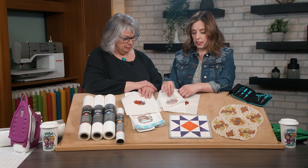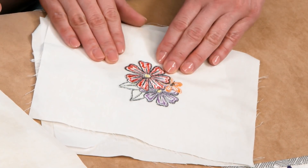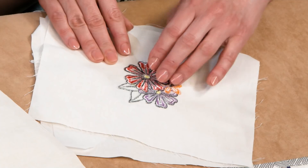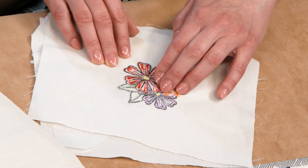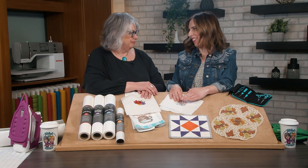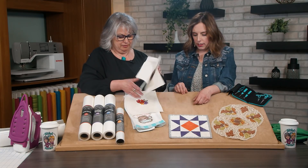When complete, you can see on the back how beautiful and clean it looks — you'd never know there was stabilizer under there. The medium, medium-light, and heavyweight tearaways all tear away beautifully and crisply. The Ultra Clean and Tear tearaway will leave a little more fuzz, but as you launder it, that will wash away.